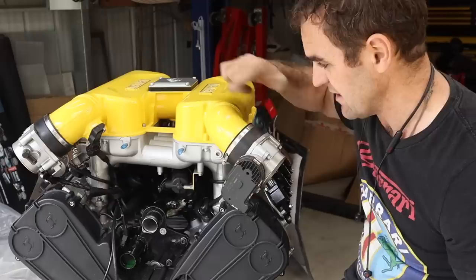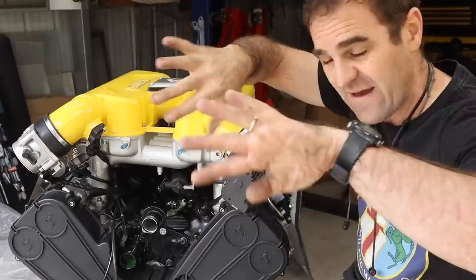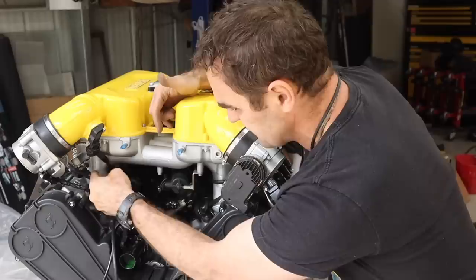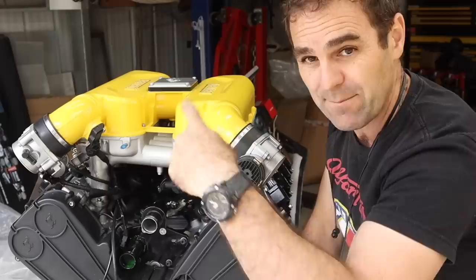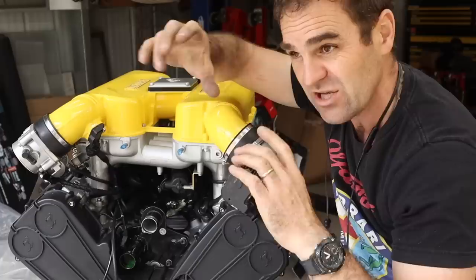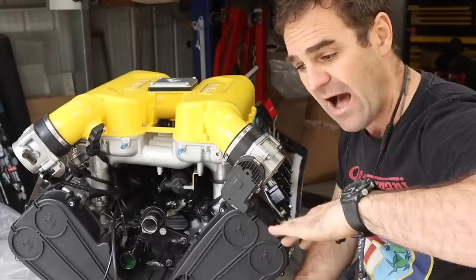Now is where things are starting to get more complicated - the variable inlet system on the Ferrari engine. Running over it again: inside underneath these covers there are eight bell mouths on either side - four that are open and four that have valves on them. The air comes in, goes straight in there, runs along this valve and down into the cylinder. They all cross over and go down on opposite sides. When it hits a certain RPM level it opens up butterflies that sit right on top of that valve, and there's a secondary inlet that goes straight down, cutting out the length of the runner.